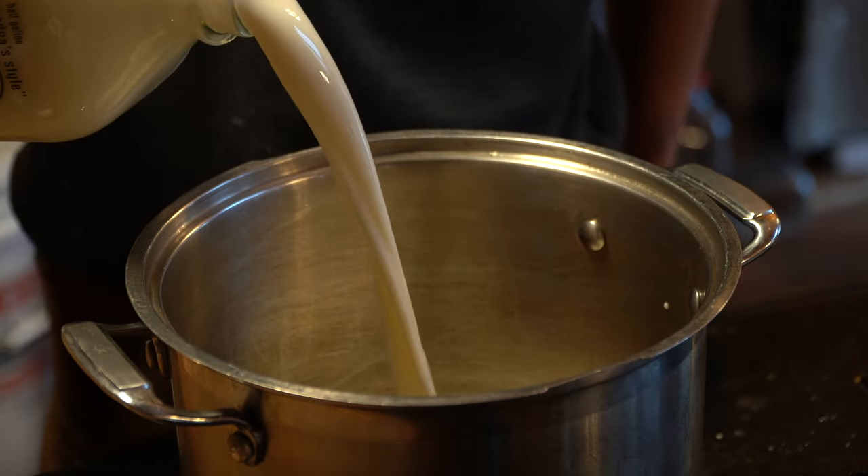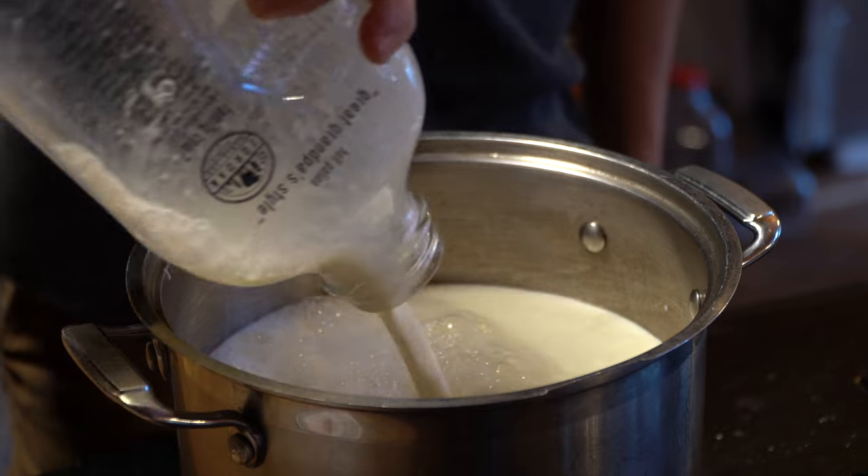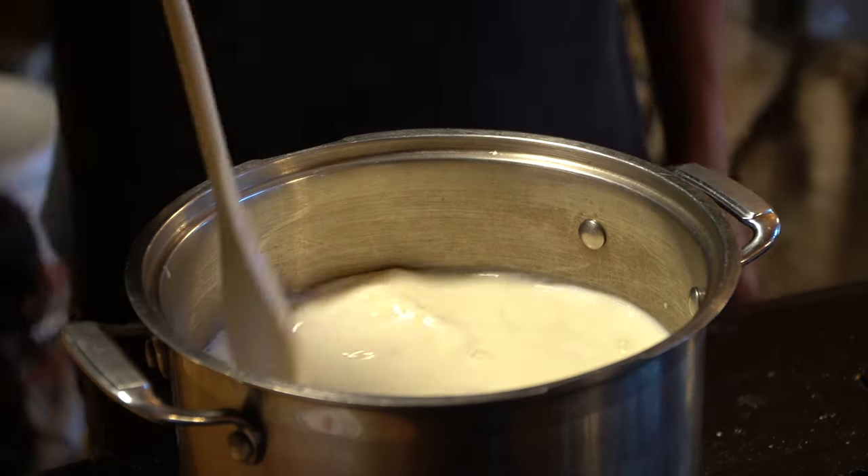Traditionally, this cheese was made from raw goat's milk to allow a more lactic and acidic taste. But now it is made with raw cow's milk, which is what I'll be using today.